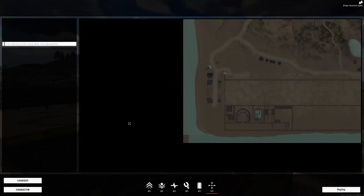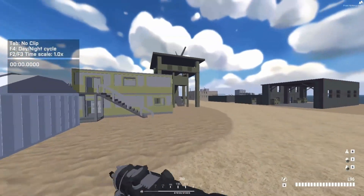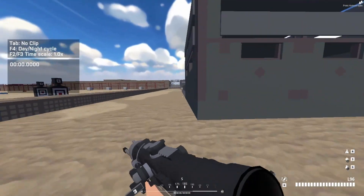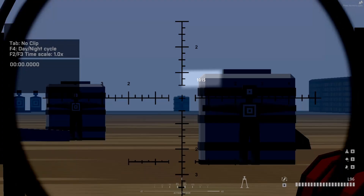So I'm going to run over to the shooting range and I'll show you how to use the range finder along with the scope zeroing to adjust your shots, take the guesswork out of it, and make sniping super easy. So here we are at the shooting range. If I look down my sights at the furthest target, I can see the top right of my reticle — the range finder is telling me that's a thousand and fifteen meters out.